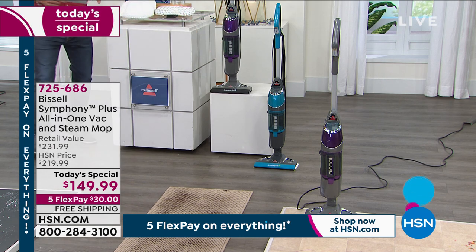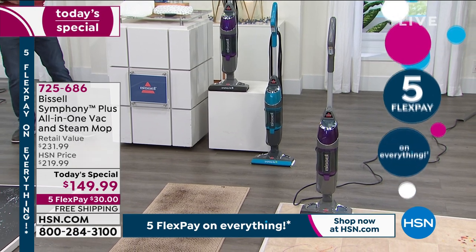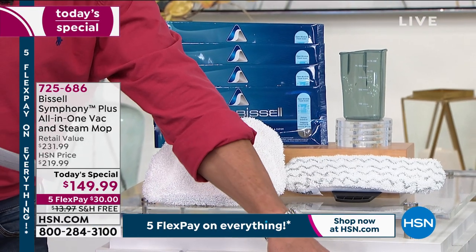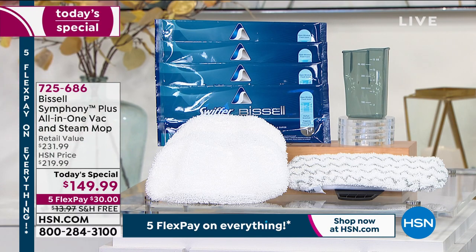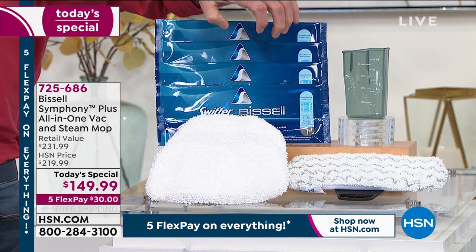When you order, you're also going to get all the accessories that you need — except the water. You just add ordinary tap water. We've got one scrubby mop pad already on, a backup scrubby mop pad, two steam mop regular pads, and four disposable boost pads which already have some cleaner built in.